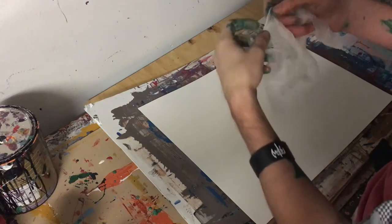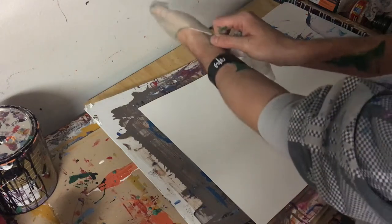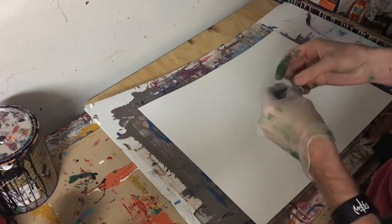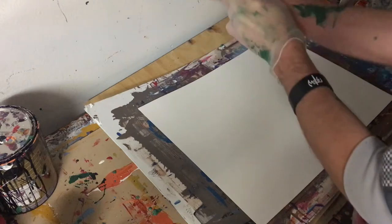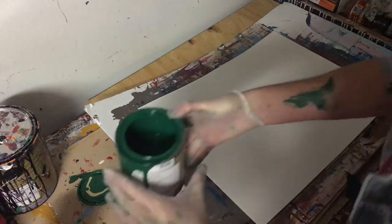Hey everyone, Cody here and welcome back to another kind of painting tutorial where I just kind of ramble and you listen. First off, I just have to say thank you. If you've watched any of my videos, you know that I probably have the most monotone voice of anyone you've probably ever heard. But hopefully it soothes you and relaxes you, and you can kick back and enjoy the sound of my voice as we talk about painting and life.